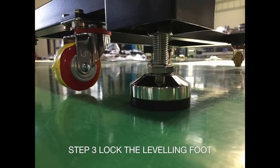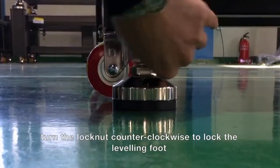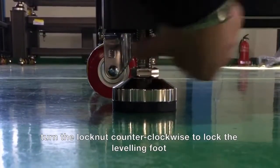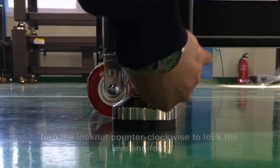Step 3. Locking the leveling feet. Turn the lock nut counterclockwise all the way to the top. This ensures that your feet can no longer move, and you can compensate for unevenness in the floor.